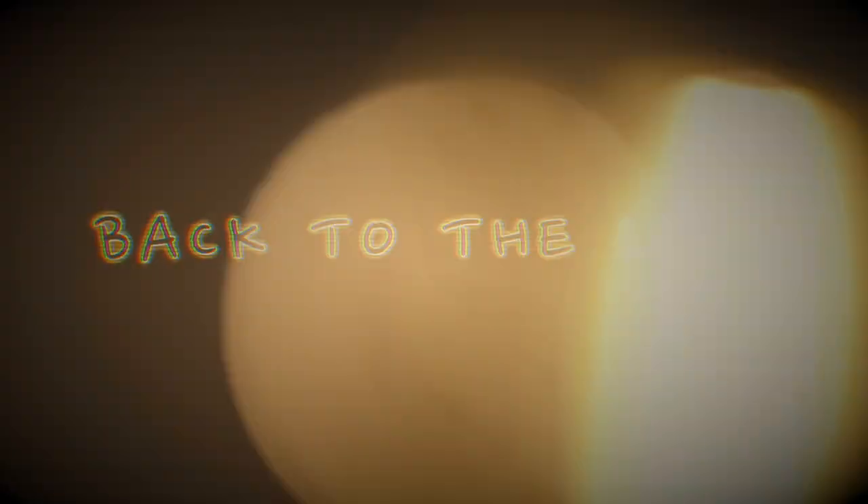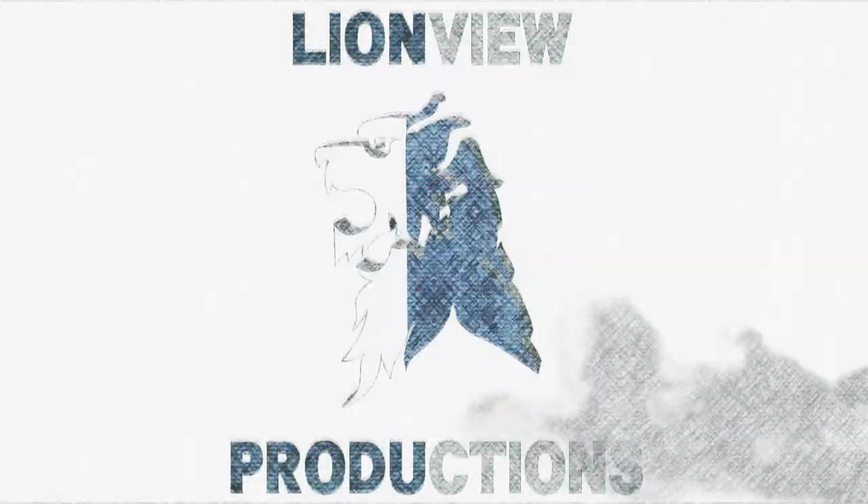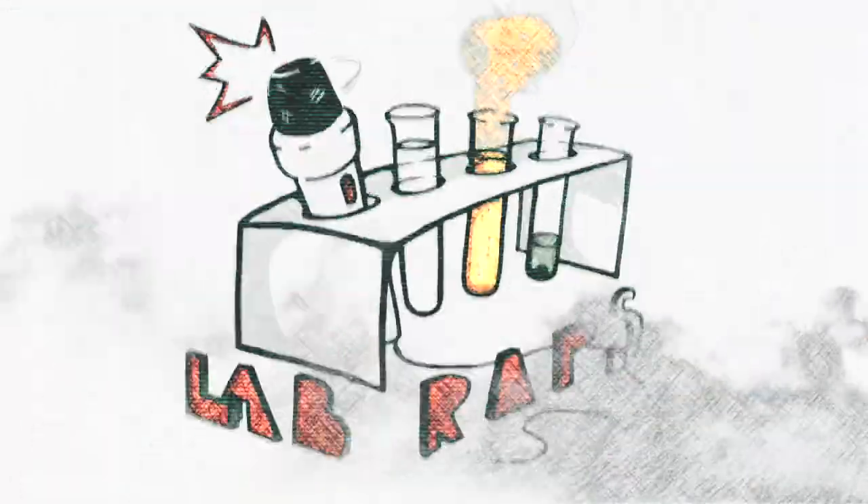Super scientifical madness — my status is the baddest every time I bless the apparatus. I'm going, going back, back to the laboratory.